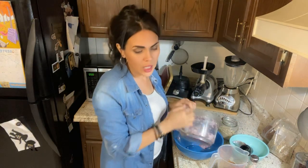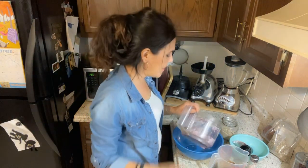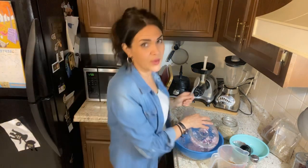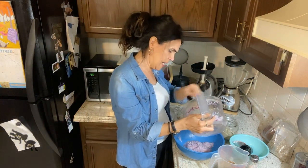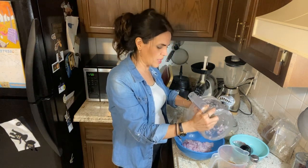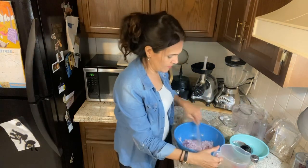We'll put it on my silicone mat — I highly recommend getting one, it's really amazing. I need a spoon too, hang on. The mat is great because it doesn't stick, I don't have to spray it. With parchment paper or wax paper I'll spray it and it still sticks, so the silicone mat is much better.